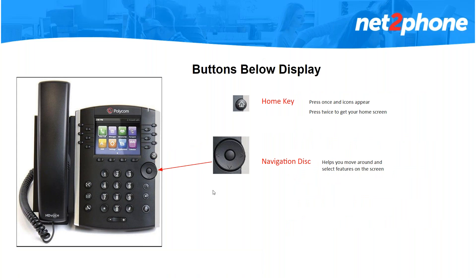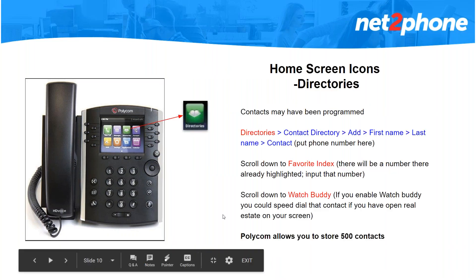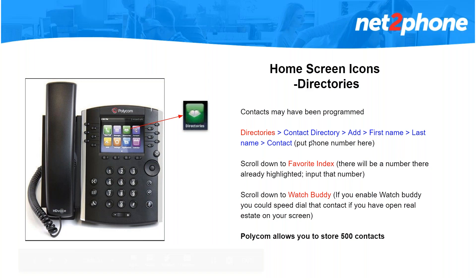Moving on to your home key — the little house on the right side. If you press it once while you're not using the phone it will clear your caller ID and give you access to a set of icons. From there you can use your navigation disk — move it around and you will see a gray border highlighting each icon. You can navigate to settings, where you can do basic settings like programming the lighting behind your screen and the ring sound. The Polycom phones have about 20 different ring sounds to pick from. Press the home key again to get out, then navigate to directories. In directories it will bring up another menu and there are two ways to select options: press the number next to the option or select it with your navigation disk.